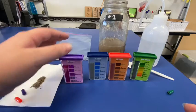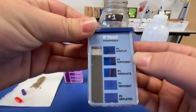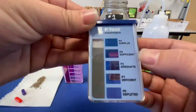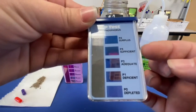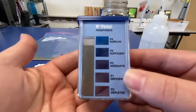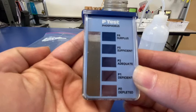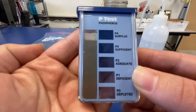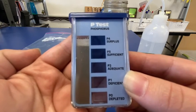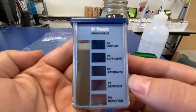Moving on to our phosphorus test. This is set up the same way. We have P4 — surplus, P3 — sufficient, P2 — adequate, P1 — deficient, and P0 — depleted. What that means is that phosphorus is either too much, a good amount, or not enough for that soil to be fully healthy and provide proper plant nutrients. I'll put my hand behind here so you can see the difference. On your slides, highlight what you think this phosphorus test result is for field number one. What color does it best match?